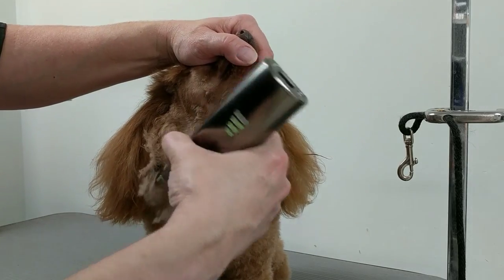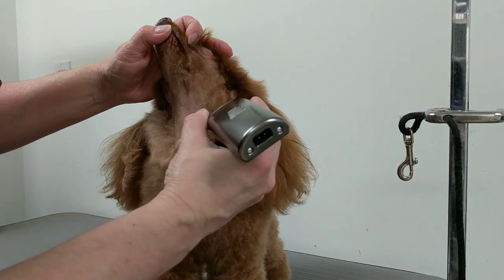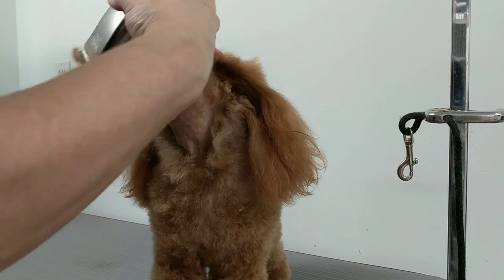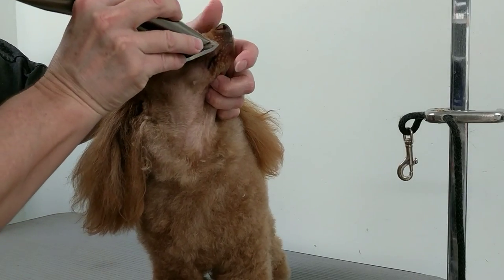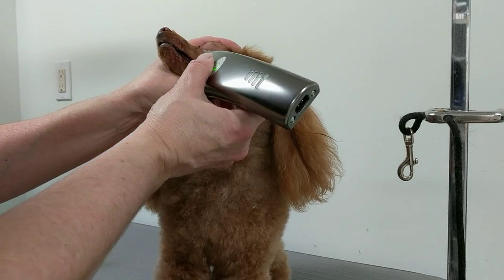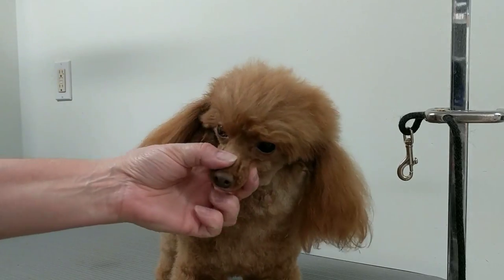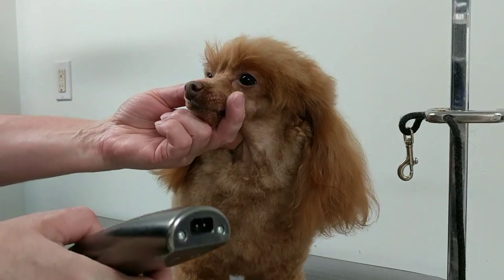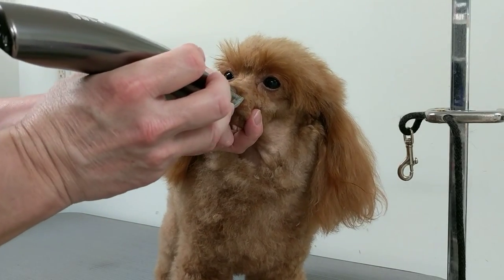A lot of groomers do it differently. I'm going to come up and just do a U — it's just pet grooming, you don't have to worry about whether it's a U or a V unless the client asks. I always go over the nose one more time and check for pieces you've missed — pull the skin back on any areas, get right above and below the nose. You can make a V between the eyes here, using the corner of the clipper on each side.